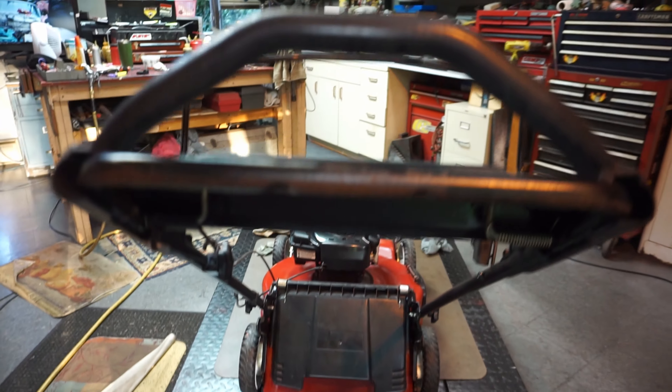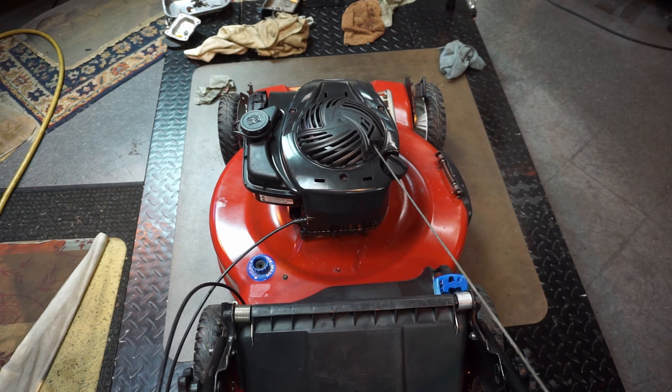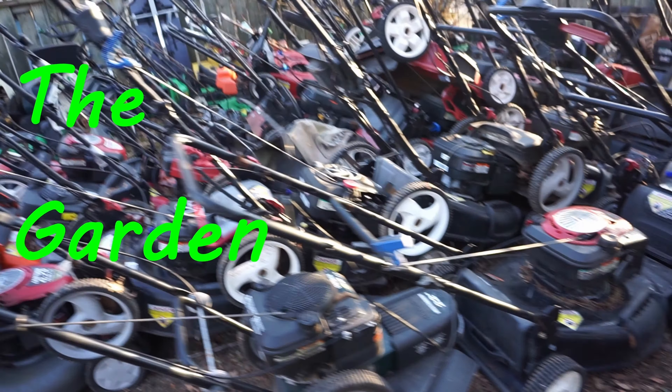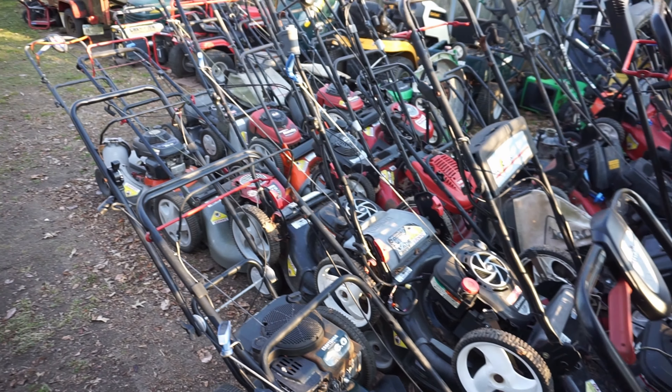This machine had been sitting around for a couple of years. I kept kind of pushing it off to the side because there was easier pickings in my garden out there. Finally I got around to it and I'm like, enough is enough, let's put this thing together. It is a nice machine — we'll sort out what's going on with it and I'll make a video on it.